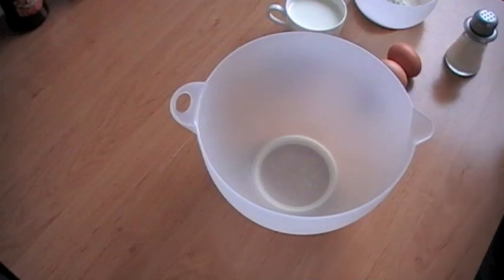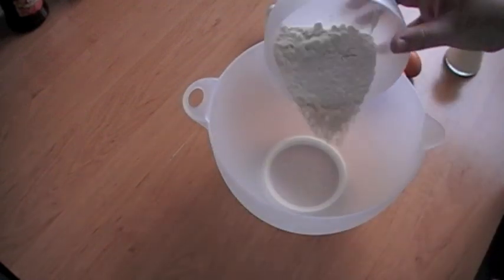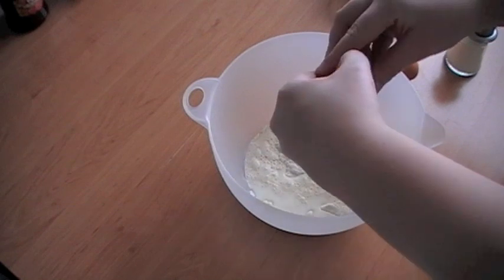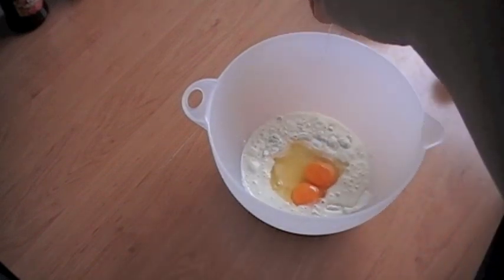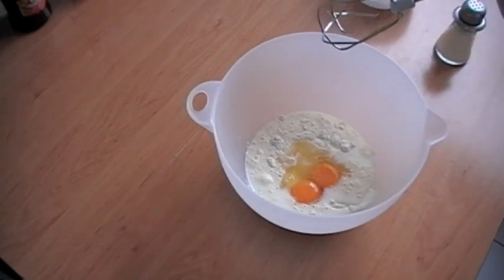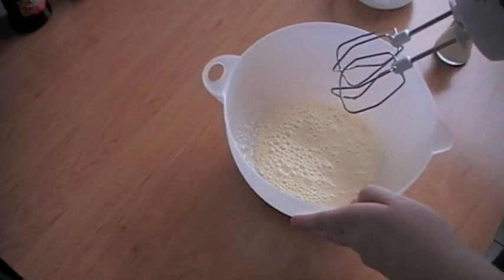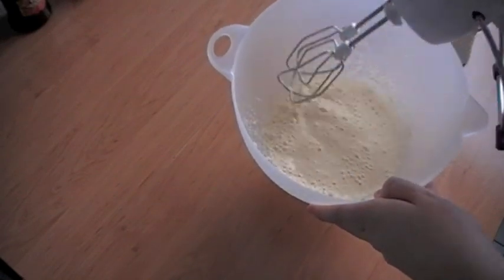Now let's prepare the dough. You need a big bowl. Add the flour into the bowl, add the milk, and add the 2 eggs. Then add a pinch of salt. Now get a hand mixer and start mixing the ingredients. Now we have a dough — this is how the dough should look like. It should be quite liquid.